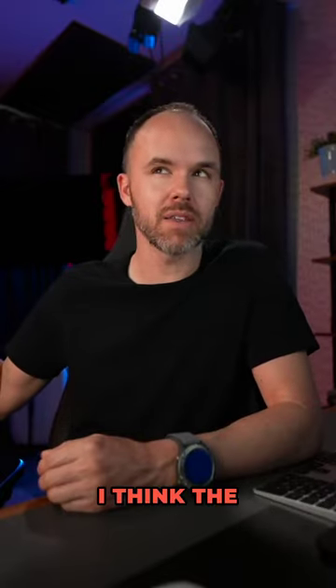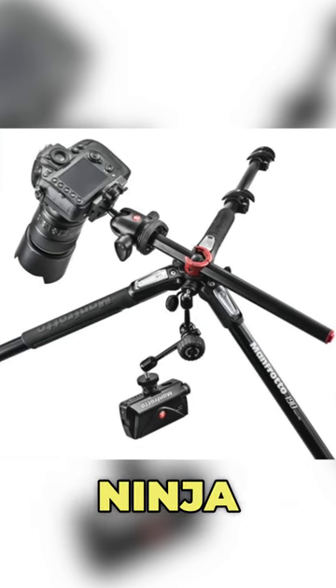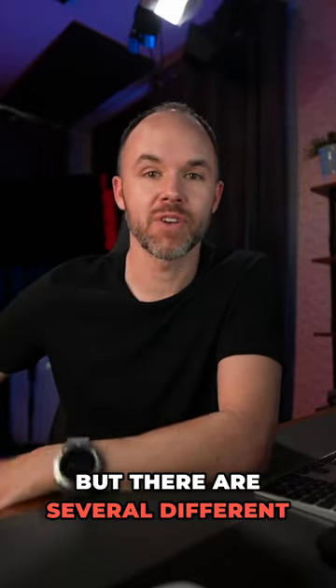Some of the Manfrotto tripods — I think the 190X — have a quick-link connect, so you can get a friction arm and connect your Ninja V or other Atomos monitors. There are several different options available.